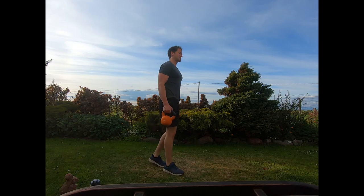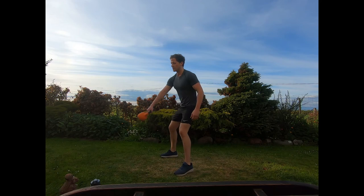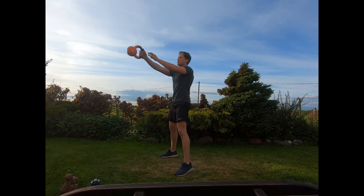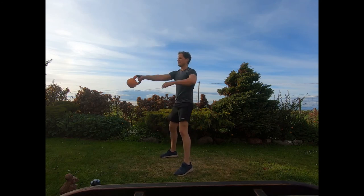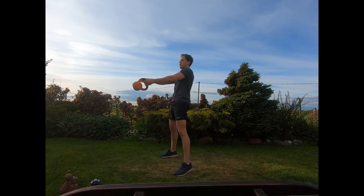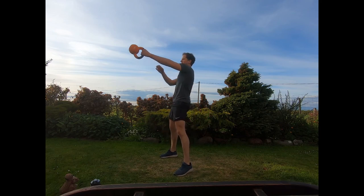Final exercise in this group: alternating swings, switching hands with each swing. Rock the hips back, shoot forwards — tight squeeze of the glutes as we shoot those hips forwards, feet shoulder-width. Nice quick snap at those hips coming forward, nice and fast — tightly squeezing the glutes as you pull the hips forward. Last few seconds guys, and relax.